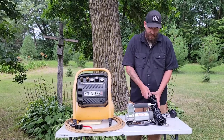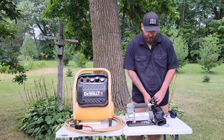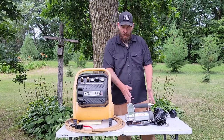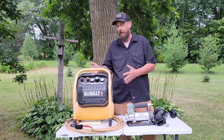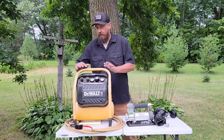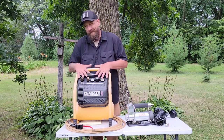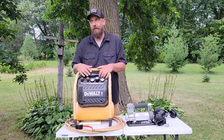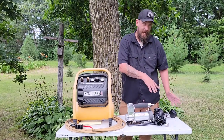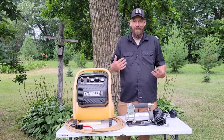The biggest difference beyond size is weight. The DeWalt setup — compressor, hose, gun, everything you need to run it — comes in at 40 pounds. That's a lot of weight given our capacity and taking everything we own with us. The Viar setup — everything in the bag including the bag itself — is 14 pounds. That's more than half the weight saved coming into the truck.